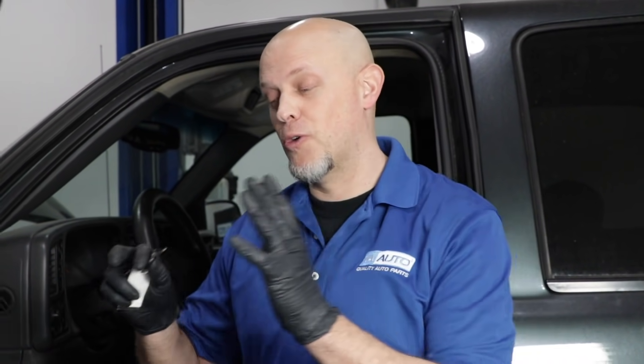Most of the time you can adjust the mirrors without the key in the ignition, but before you take anything apart, make sure if you turn the key on that the mirrors still don't work.